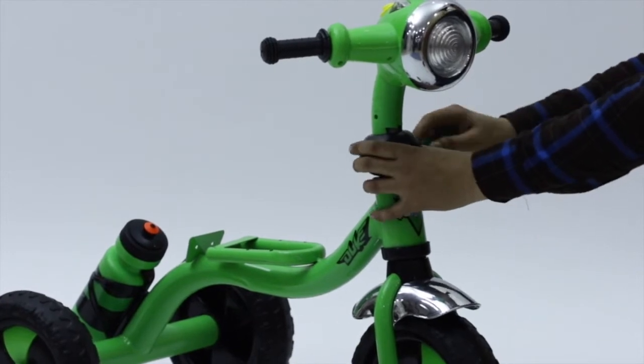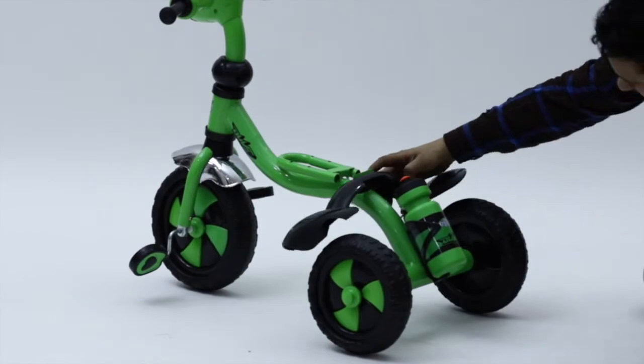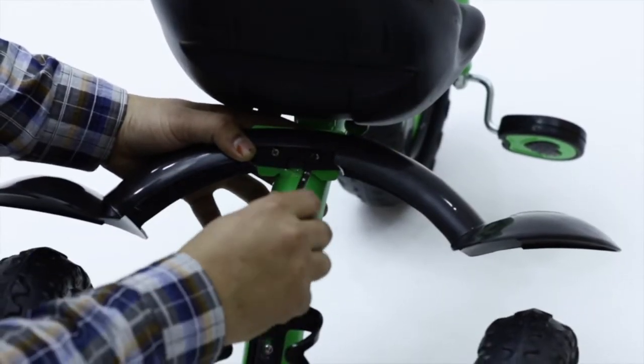Next, cover the clamp with the handle fitting cap. Then place the rear mud guard to the main body by using the provided screws.